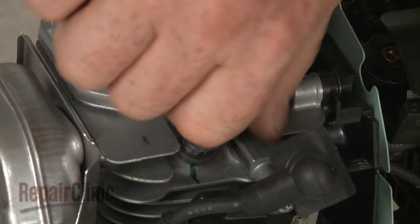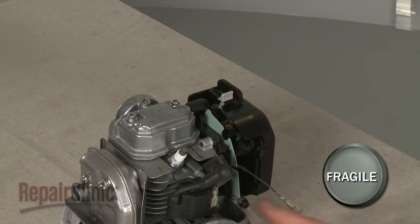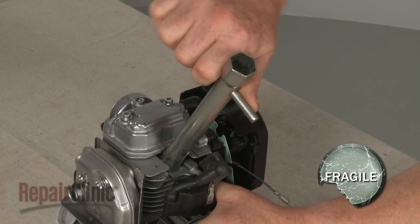Thread the new spark plug into the cylinder head. Be careful not to strip the threads by over tightening.